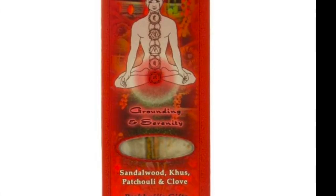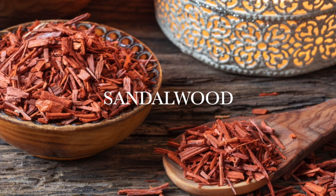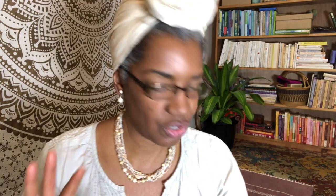The Mooladhara is about grounding and serenity, which is what the root chakra is about. The root chakra incense features sandalwood — always divine — kus grass, patchouli, and clove. It's very earthy but sweet. I really love it.